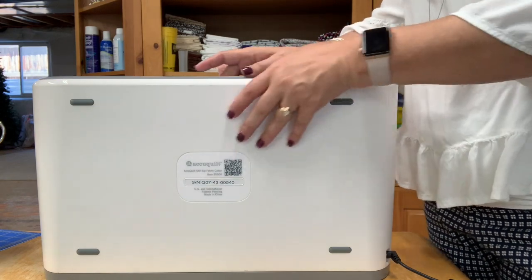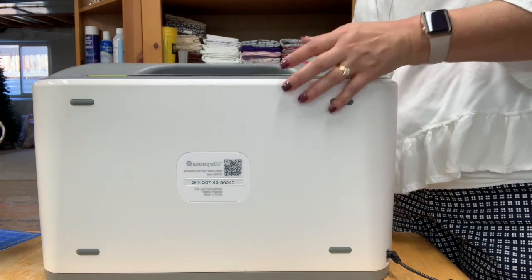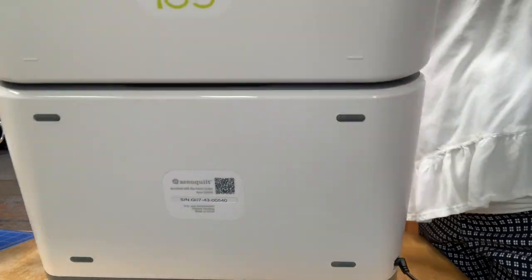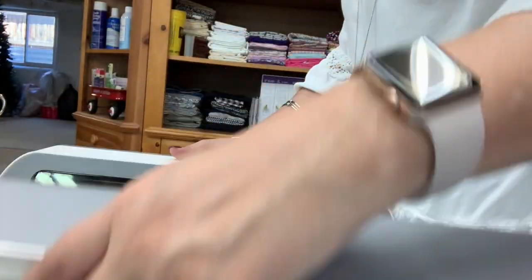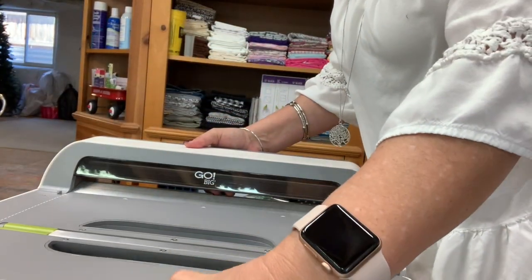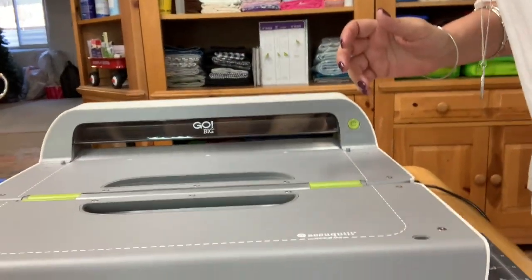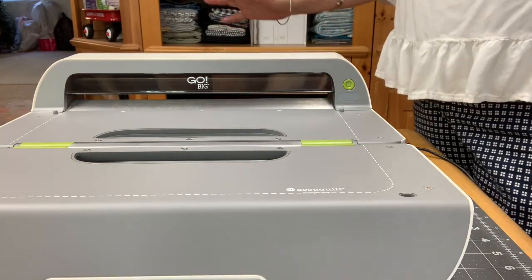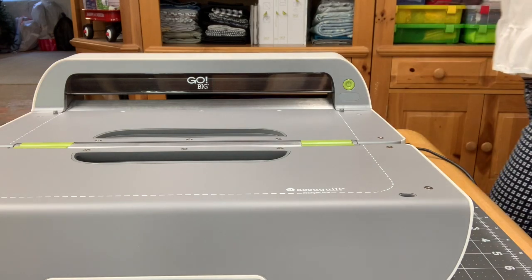So here she is — this is the AccuQuilt Go Big Cutter. It folds straight out, which is what I wanted to show you. You put your mats through it this way and it automatically cuts all of your fabric for you, which I absolutely love.